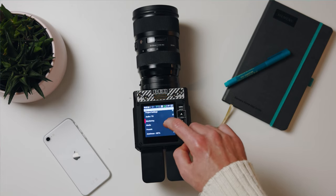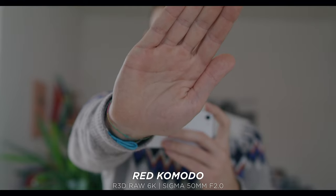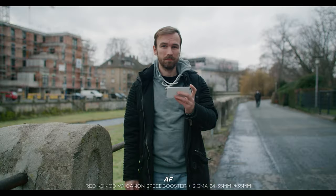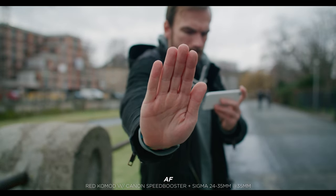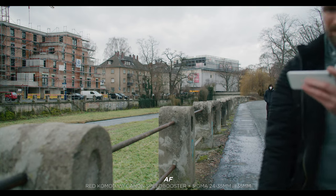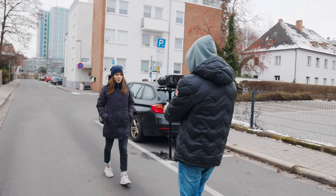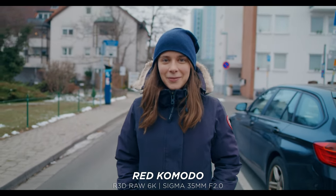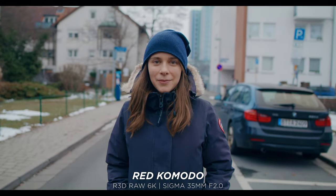I was really curious when Red announced the camera would have autofocus. It features face-detect autofocus — not contrast-based — similar to Canon's Dual Pixel and Sony's autofocus systems. I didn't expect too much, but I was really surprised by the performance. It racks focus really smoothly and is reliable in most situations. I used it on a gimbal with a 35mm lens at f/2.0 and it worked great, and also for talking-head and interview sequences.